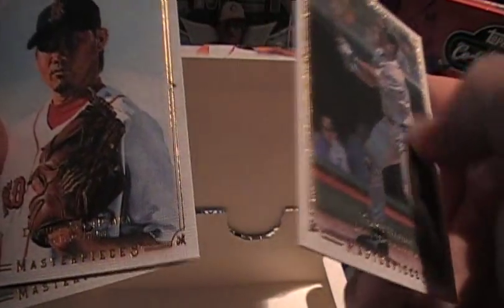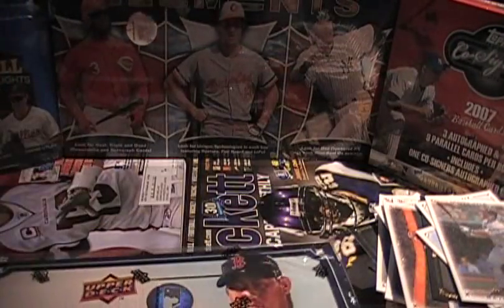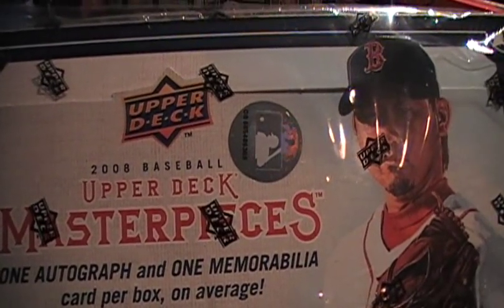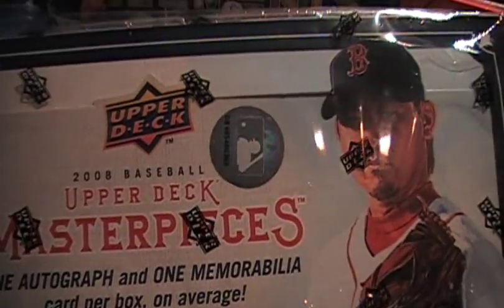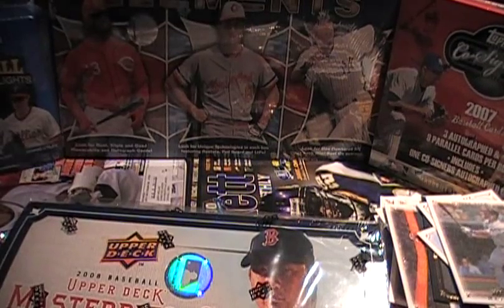Travis Hafner. Dice-K — his rookie was in last year's set; he's on the cover this year. Hope you liked it — pretty interesting stuff. I like this product. If you have any Cubs, White Sox, Mets, or maybe a few Yankees, let me know — hit me up, let's do some trades. The baseball break continues. Thanks for watching, stay warm. Merry New Year.